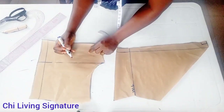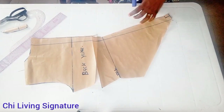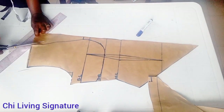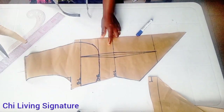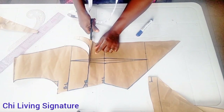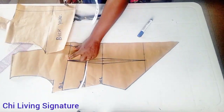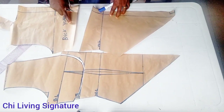Cut out the back yoke and let me label it as well. Let's quickly move over to the front panel. We cut it out this way — we went in 0.5 inch. For the cup area, we won't just leave it as-is; we'll slash it open along the bust line so there will be enough room for the bust to sit through. This is it.